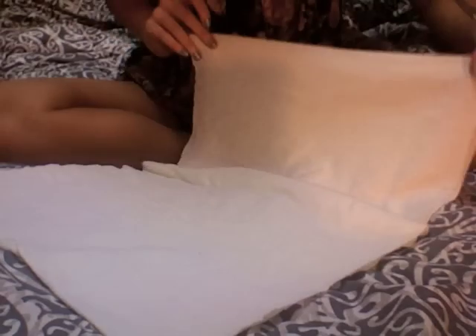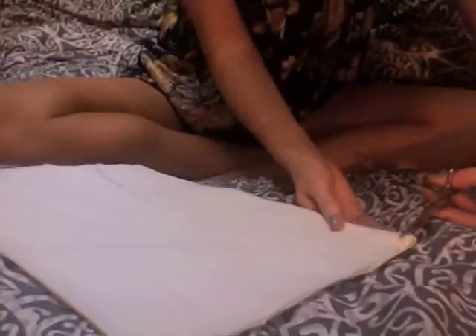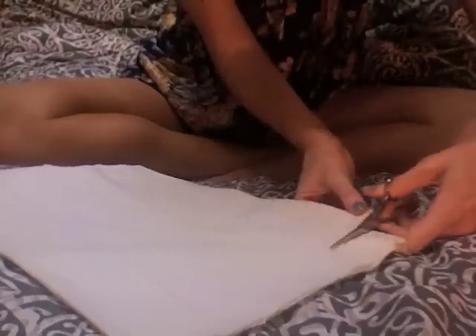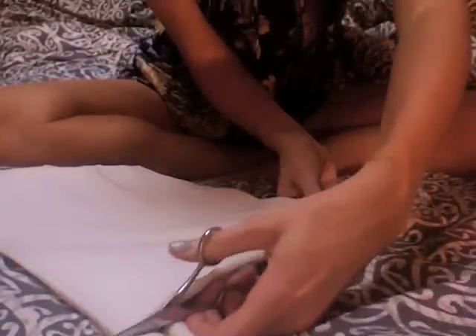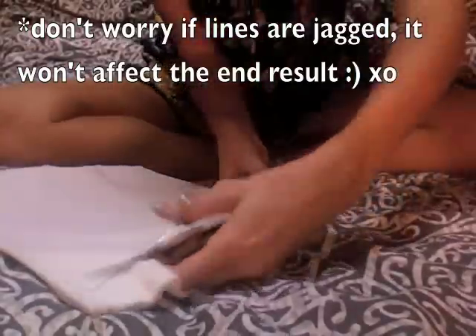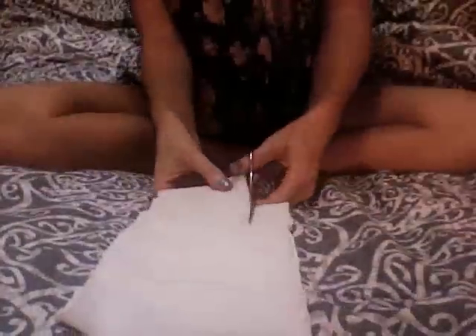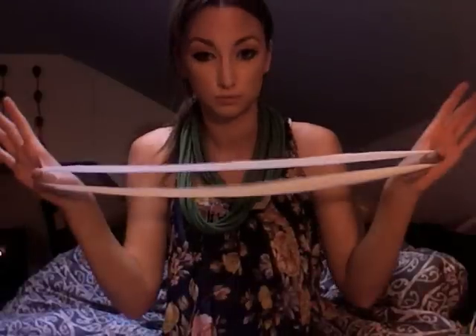Go ahead and double this piece in half, or if you want you can go ahead and do it straight across — it's just kind of easier to do it this way. Go ahead and take about an inch-size sections and cut straight across. Set the piece off to the side.